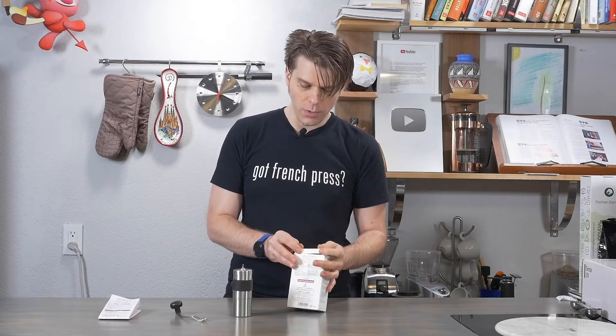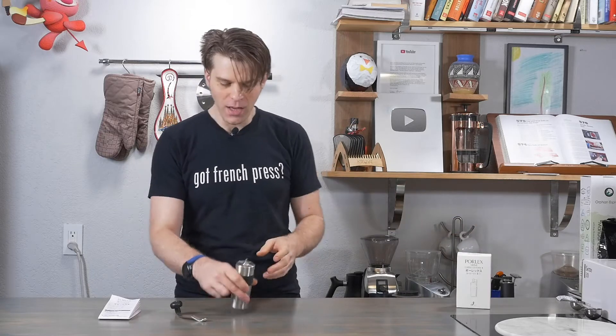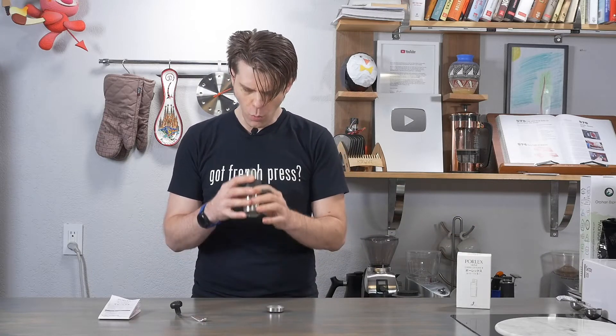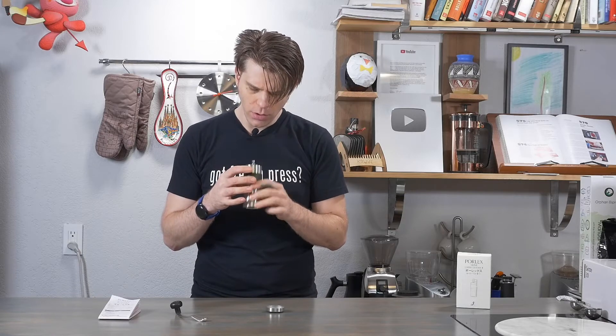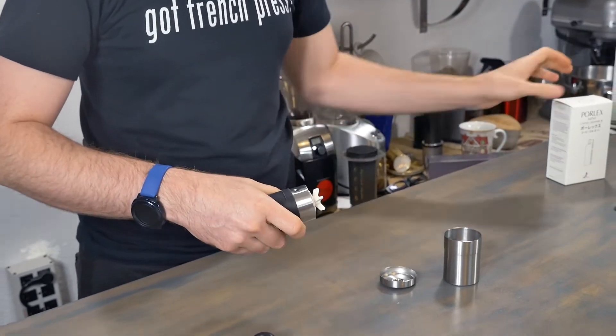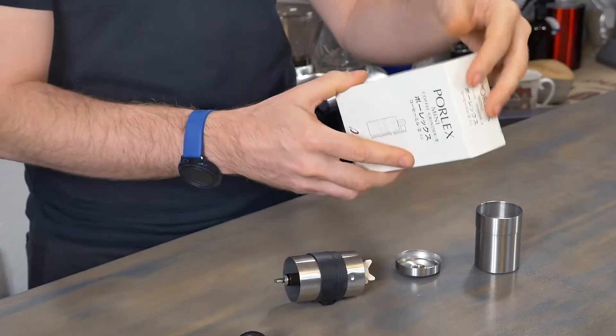I don't want to cause more work for the production crew here in the studio, but let's take a look at it. The burrs in this look really cool — they're ceramic, I believe. Let's look at the features real quick.